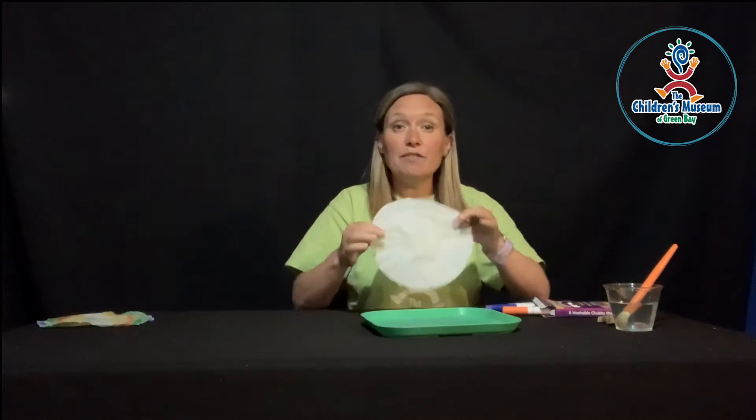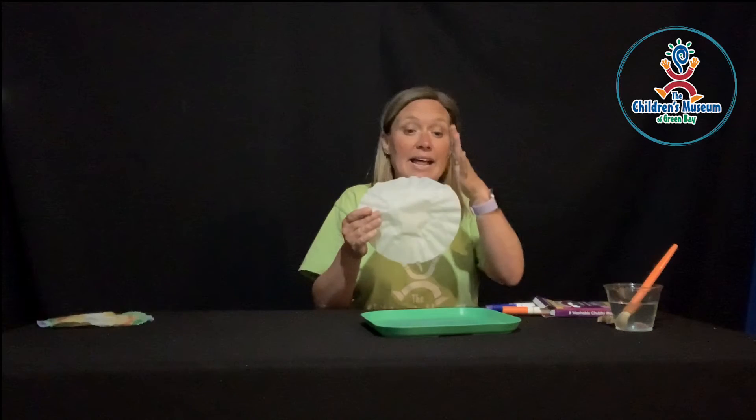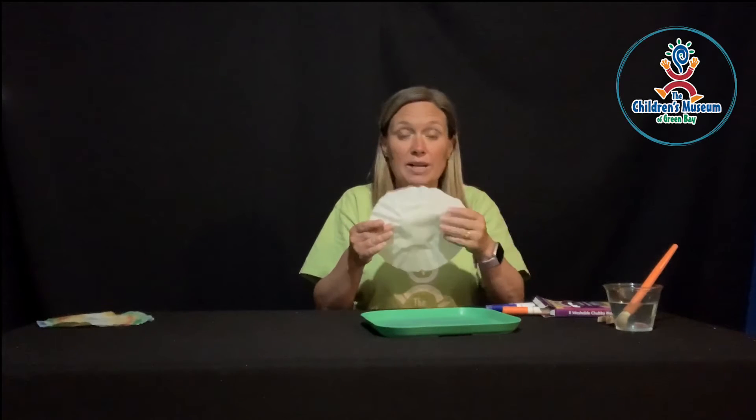First, what you're going to do is take your coffee filter and you're going to draw on it with your markers. This is a chance for you to work on some symmetry. The coffee filter is going to be your butterfly's wings. One side of the coffee filter will be one side of the wing, and the other side will be the other side of the wings. So we want both sides to be symmetrical — that means they look the same, but they're mirror images of each other, and that's just how butterfly wings are.